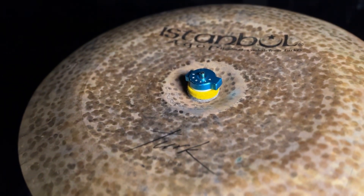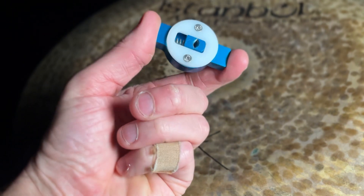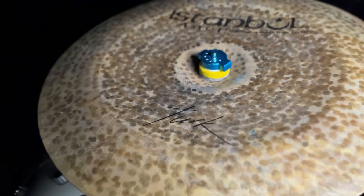I'm using my 18-inch Türk china from Agop. I love this cymbal and the old tune quick release nut — I like to shout these out because they're super strong and they never come off, so they're worth getting.